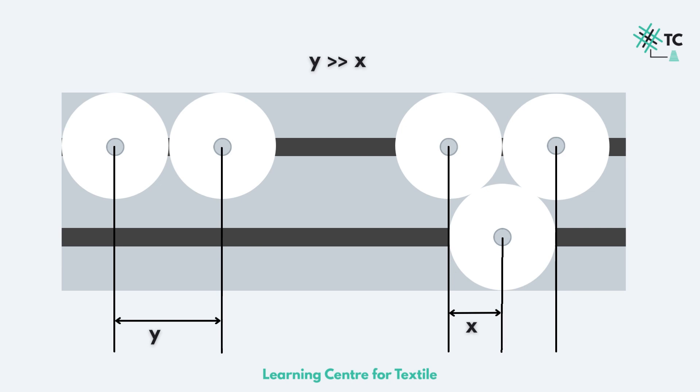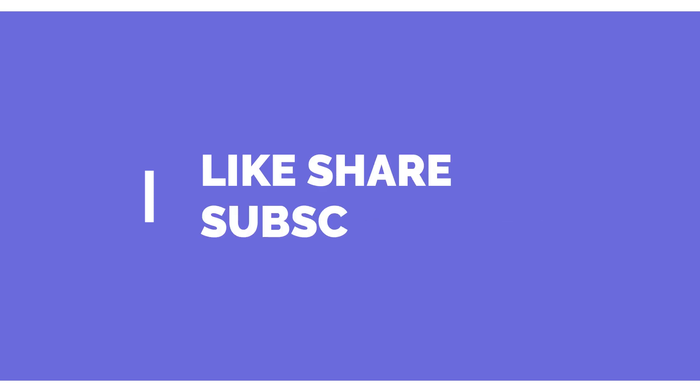So this is it from my side — this is all you need to know about a bobbin holder. We'll be back with another video in this ring spinning series on different components. Until then, if you have any doubts, do let us know in the comment section or reach out to us via email. See you in the next video.